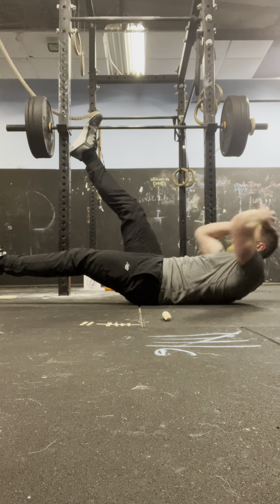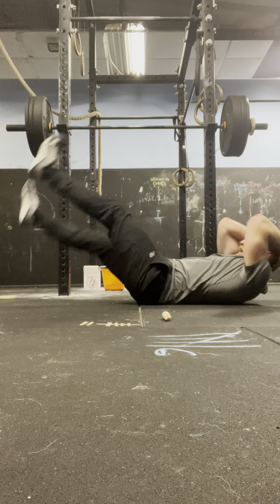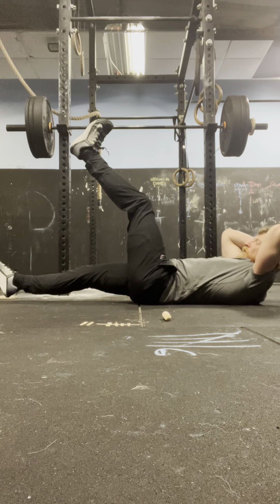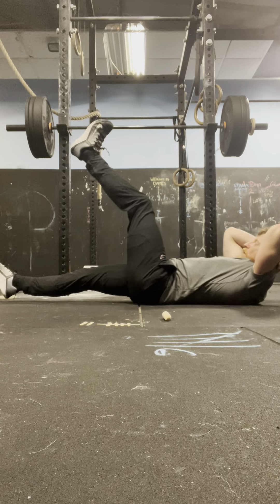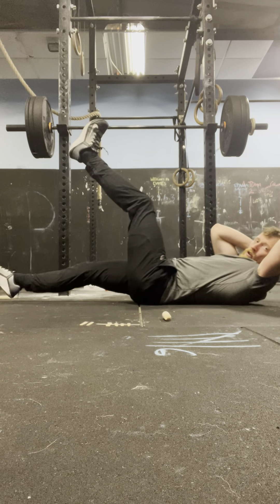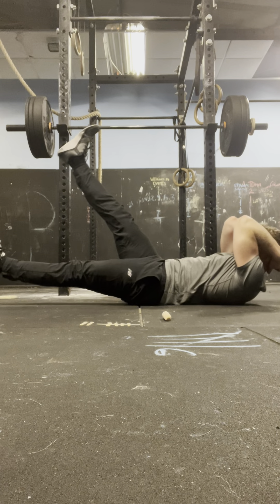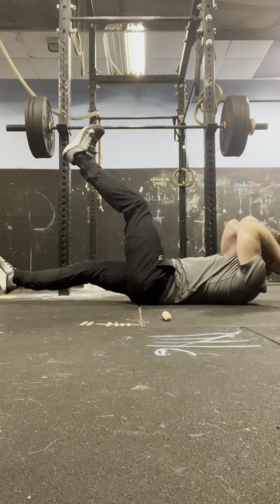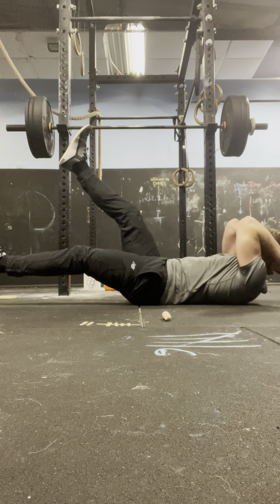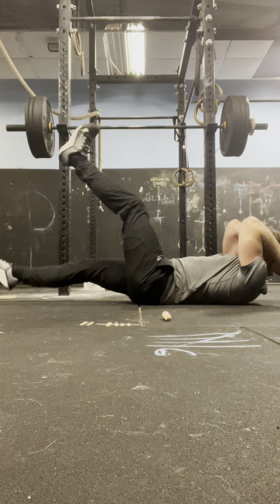We'll have popping triceps and popping abs! 4, 3, 2, 1 — 1. 4, 3, 2, 1 — 2. 4, 3, 2, 1 — 3. 4, 3, 2, 1 — 4. 4, 3, 2, 1 — 5. 4, 3, 2, 1 — 6. 4, 3, 2, 1 — 7. 4, 3, 2, 1 — 8. 4, 3, 2, 1 — 9. 4, 3, 2, 1 — 10.